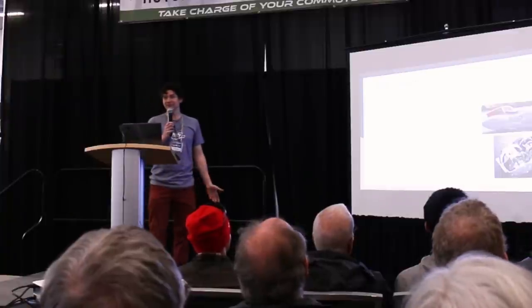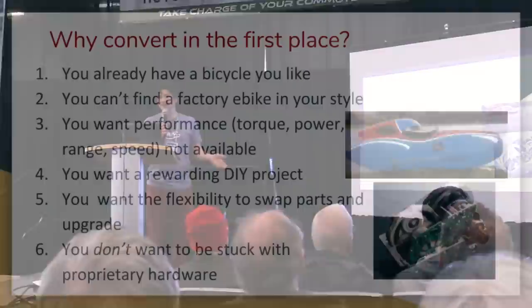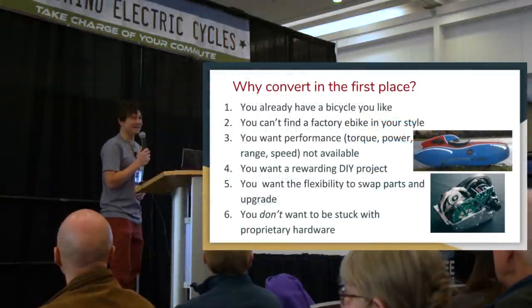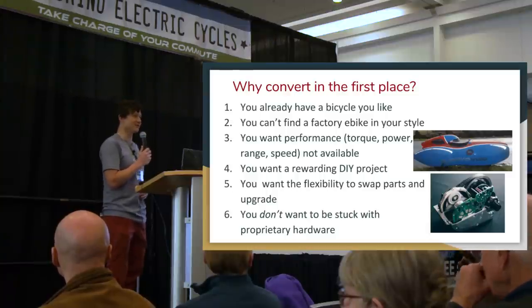It comes up increasingly frequently: why would you convert a bike in the first place? If you attend any bike show or go to a bike shop, there are quite a few ready-to-ride electric bikes you can buy with no need to convert. It may seem unnecessary or outdated to start with a regular bicycle retrofitted to have electric, when you could start with a bike that rolls by itself. But e-bike conversions can actually have long-term and short-term benefits.